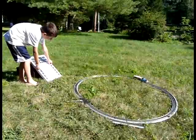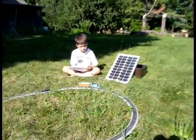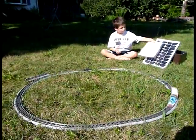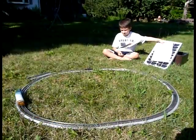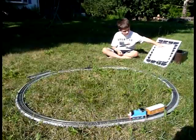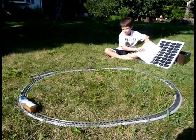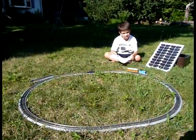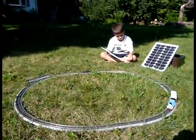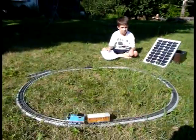Can you get him to stop? There he goes again. First we will cover up the solar panel with the paper and see what happens. All the way — it's still going. Can you get him to stop? Stop. Now take it off. All right, now can you just take the panel and turn it away from the sun.